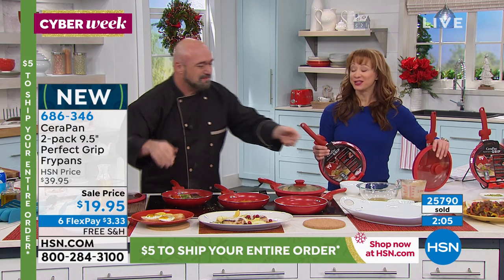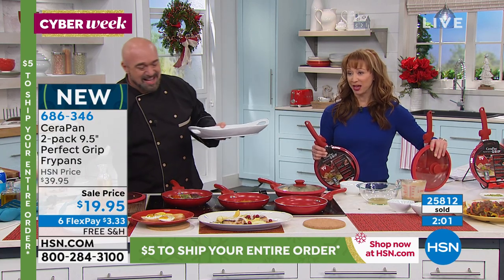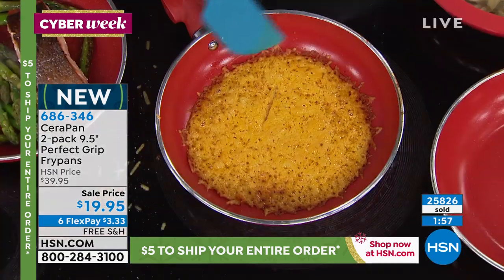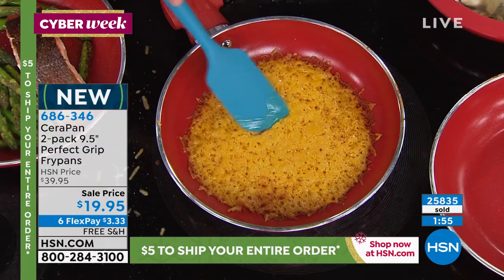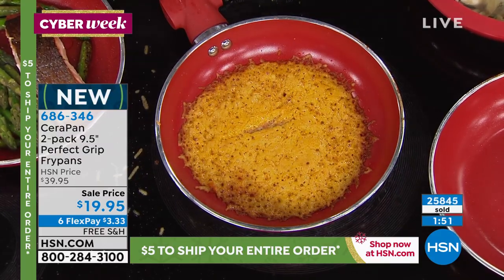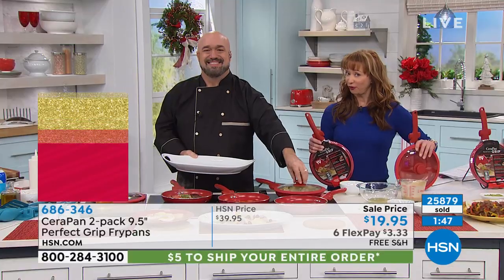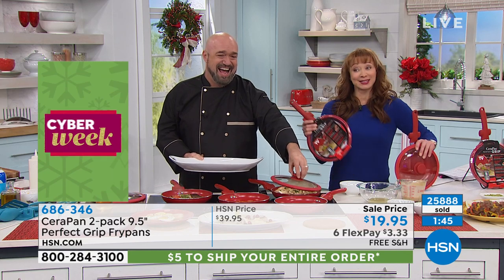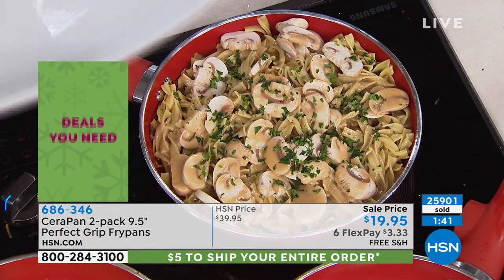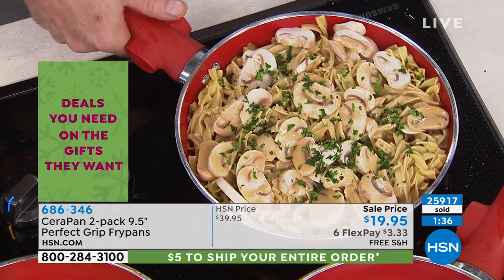To keep it real: if you buy this pan after midnight, you don't get free shipping. If you buy after this airing, you don't get six flex pay. It's still a great deal because it's buy one get one free, but the free shipping and six flex pay are only for this airing or while supplies last.